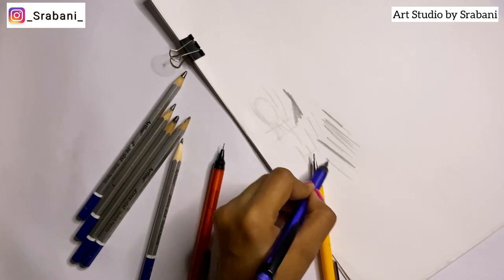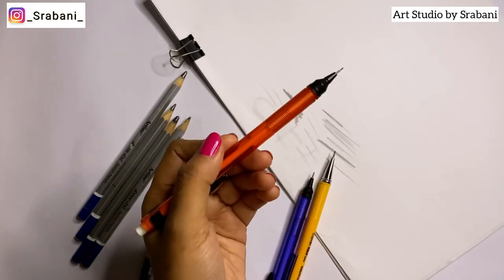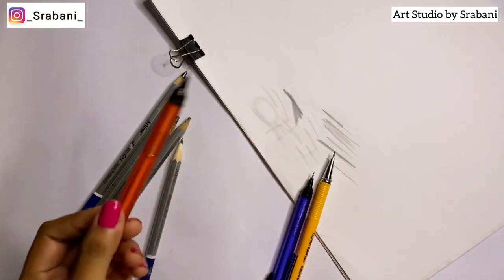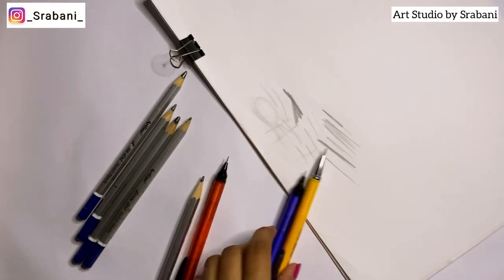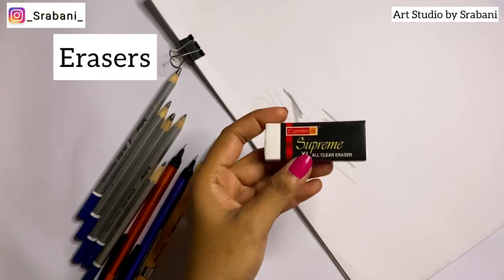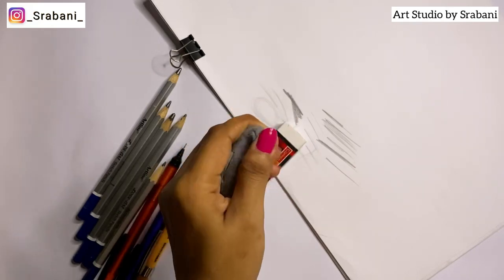I highly recommend having at least one mechanical pencil because it's very precise and you don't need to sharpen it. For the drawing part, you can use either the HB or the mechanical 0.5mm pencil. Along with pencils, erasers are very important.